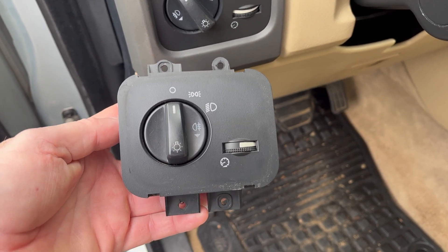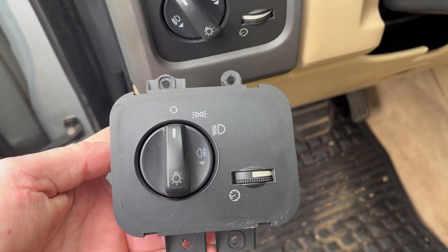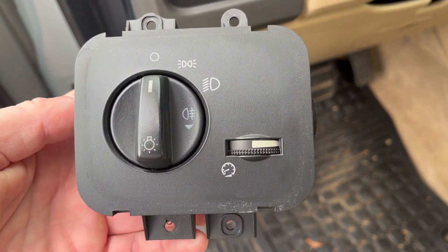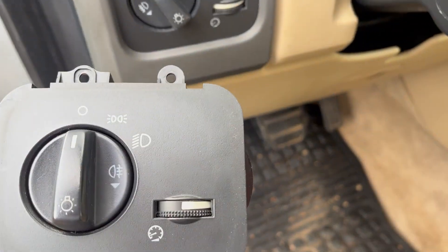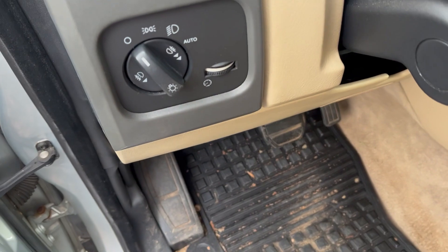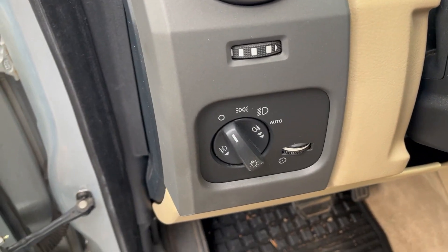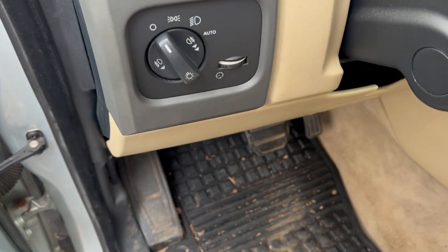Today's video is about how to install auto headlights if you don't have them. When I first got the LR3, I wanted auto headlights but it didn't have them. I got the switch from a salvage yard, and what I noticed was the wiring is all the same.